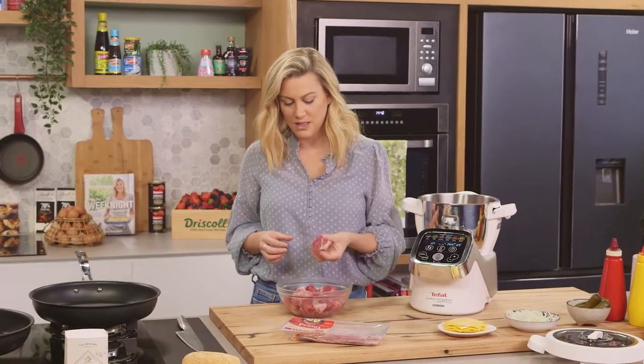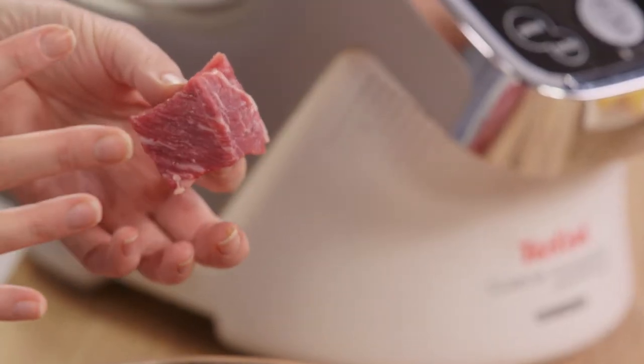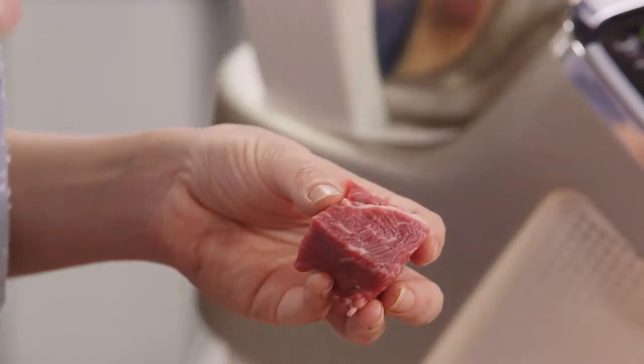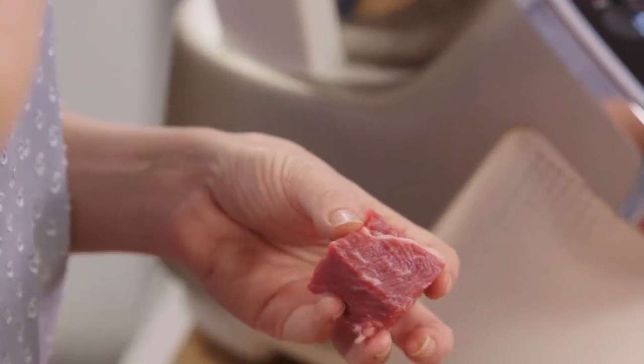What I've done is just cube this into about three centimetre pieces and I've placed it in the freezer for 40 minutes. You want it to firm up slightly so when you do process it, it doesn't catch on the blade.